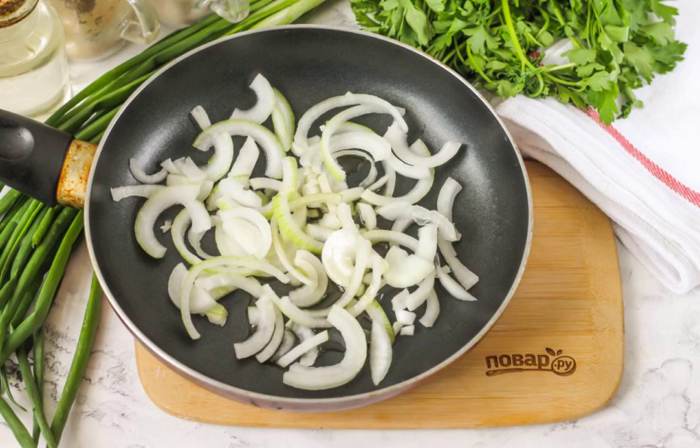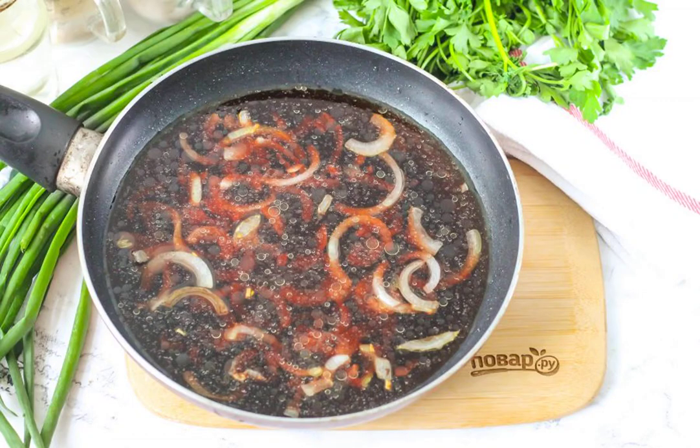Fry the onion in a frying pan in vegetable oil until golden brown, about 3–4 minutes. Pour in the wine, having tasted it beforehand to understand what amount of sugar you will need to add. If the wine is sour, add a little more sugar. If the wine is sweet, sugar can be excluded from the list of ingredients.